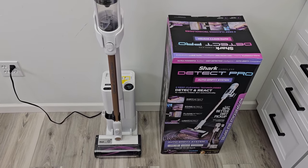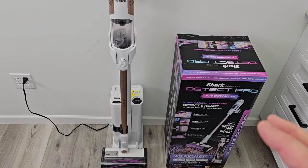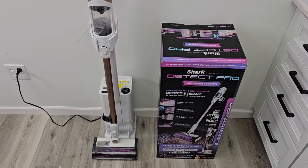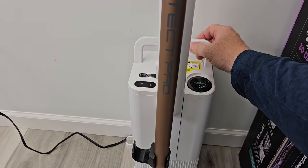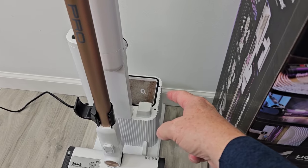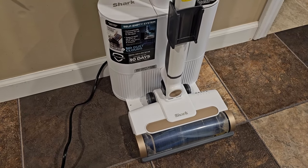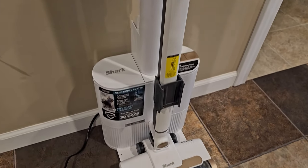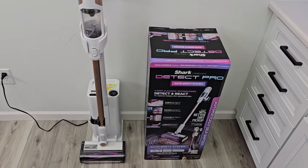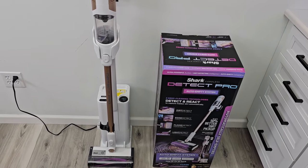I can't stress enough how lightweight and powerful this is — this is probably the lightest weighted, most powerful stick vacuum I've used. I did buy this with my own money and was not paid for this video. The emptying base I'm finding to be a little dirty; that filter is already getting pretty dirty after not very much vacuuming, and it seemed a little messy when opening and closing it. In my next video, I'm going to compare it to their first self-emptying base stick vacuum. This does retail for $450. They are going to put it on sale — I will put links in the show description. I am a Shark and Amazon affiliate.